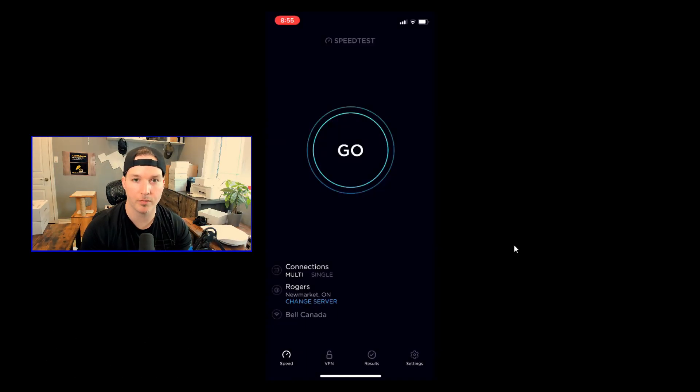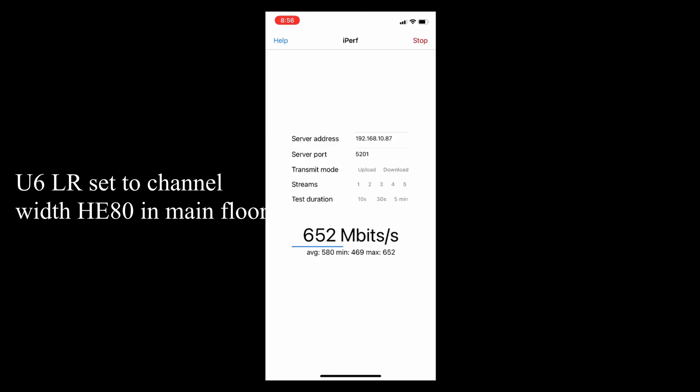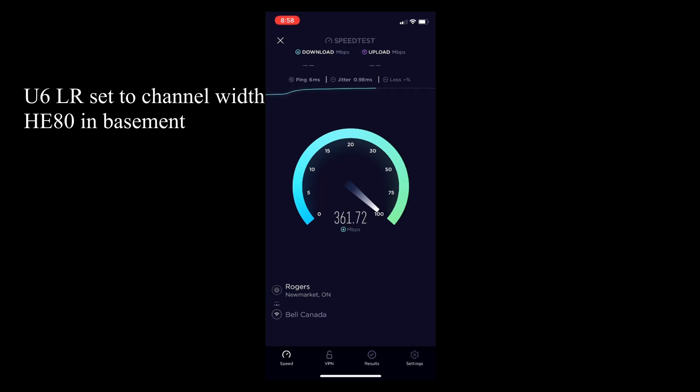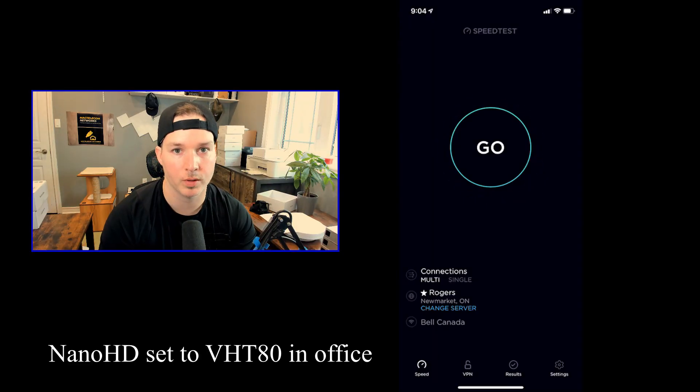The next two tests will be for the main floor and the basement — we'll do the speed test and the iPerf test. To save time, I'm gonna time-lapse the video so we can get to the results quicker. Now we're finished with the UniFi 6 LR test. Let's move on to the Nano HD with it set to VHT80.